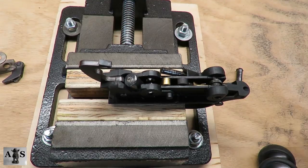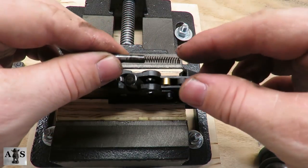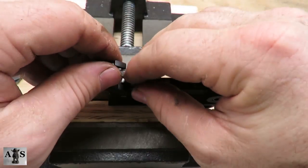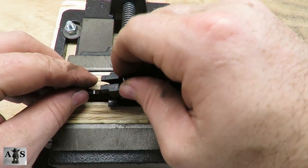Now remove the carrier dog's follower and spring. Next, we're going to be pulling the hammer all the way back. Use your free hand to put pressure on the hammer plunger and spring, then remove the two.